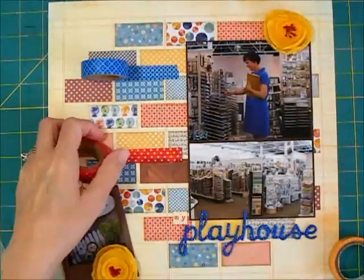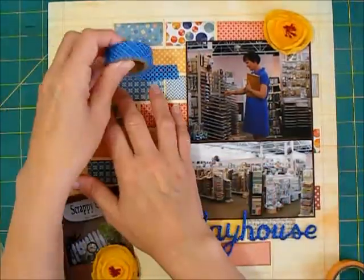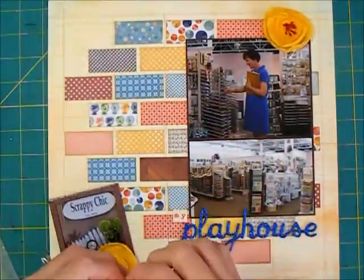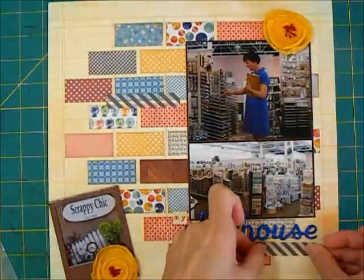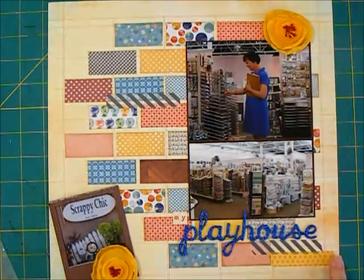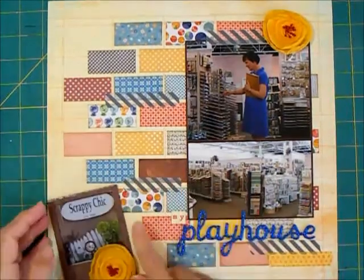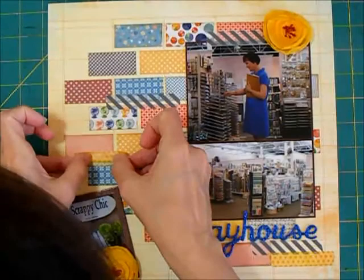I'm trying some different washi tapes here. I'm not sure about the really bold colors — the yellow looks pretty good, but the red and blue are just too busy and compete a little too much with the papers. The gray stripe is working, so I think we'll use a little bit of that just here and there to unite the layout. I'm putting a little bit underneath the title to fill in that lower right corner and a little across the top of the photo. I still have my journaling block to put on.